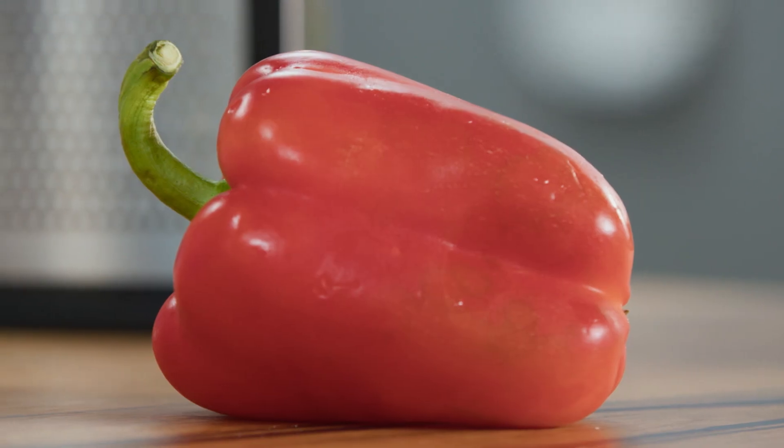Once the stuffing is cool, add the cheese and it's ready to stuff any type of vegetable you like — just like this capsicum. It's also fantastic with zucchini or even eggplant.